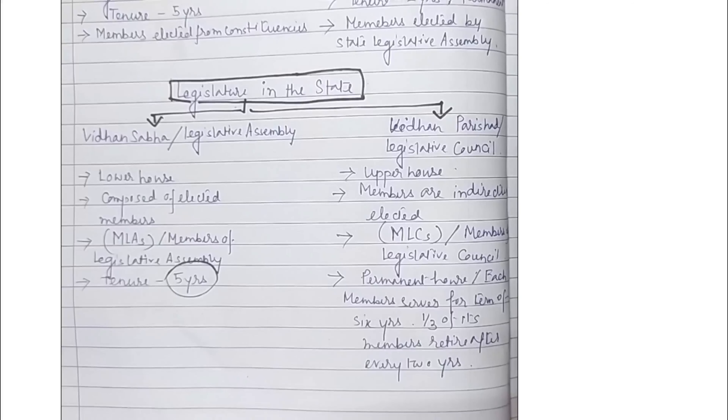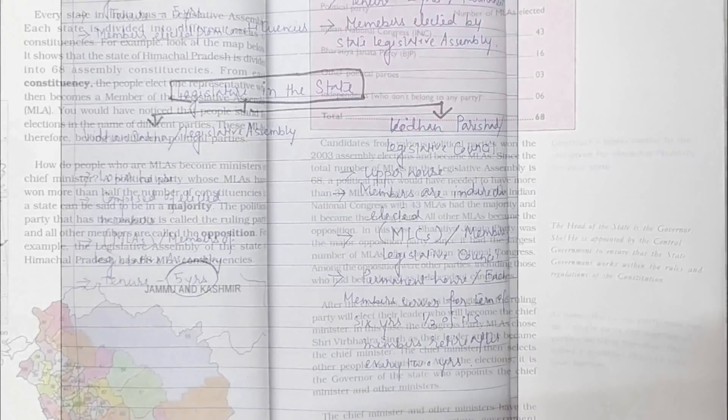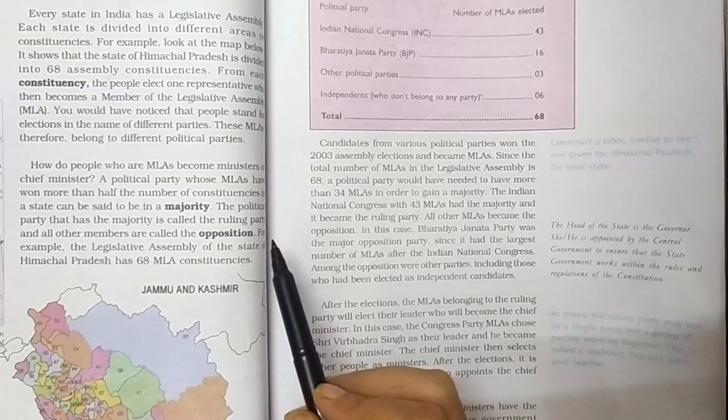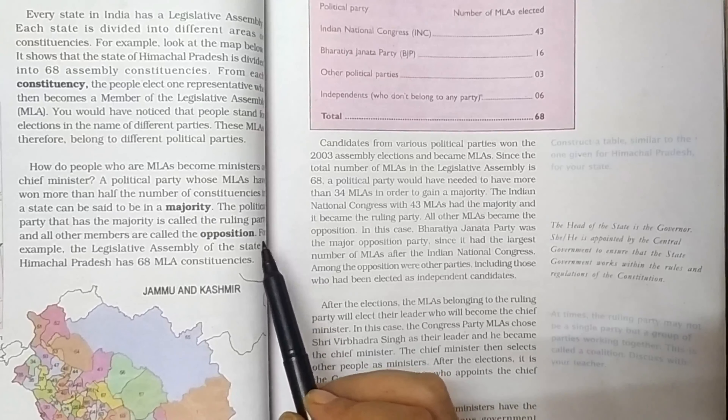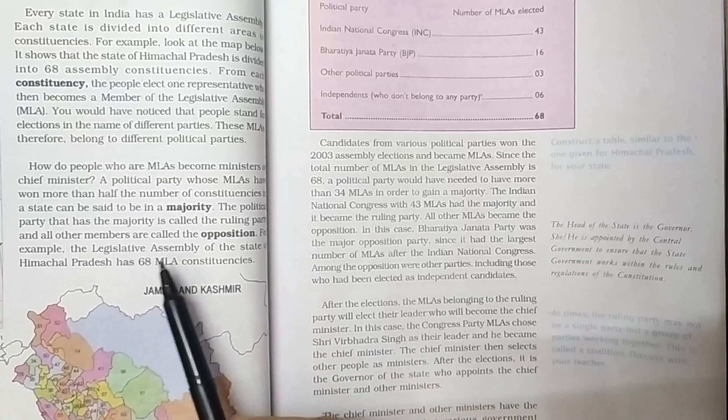All other members are called the opposition. According to your book, the opposition refers to elected representatives who are not members of the ruling party and who play the role of questioning government decisions and actions, as well as raising new issues for consideration in the assembly.